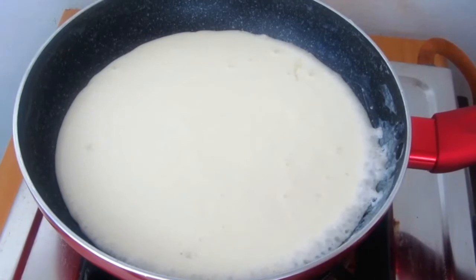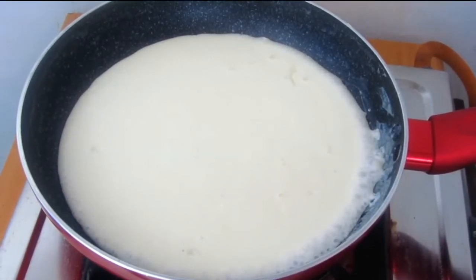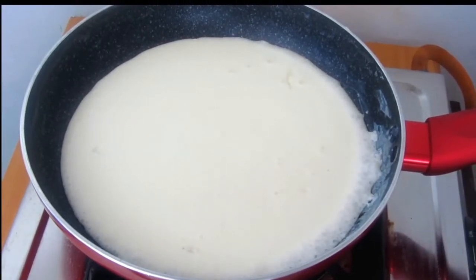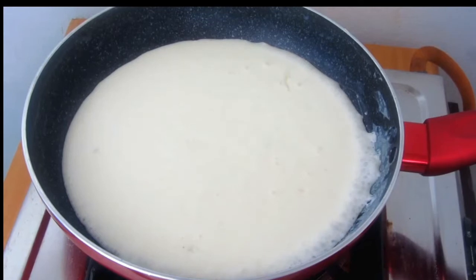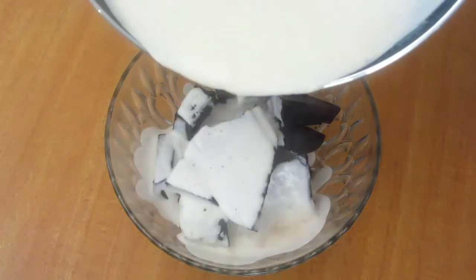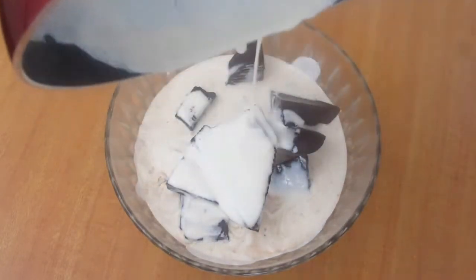After that, you will add the cream on your dark chocolate. The cream and dark chocolate should be in equal ratio. I have used dark compound chocolate. You can also use any other brand. When I put the chocolate in a bowl, I broke it into smaller pieces.